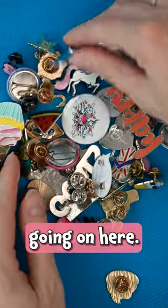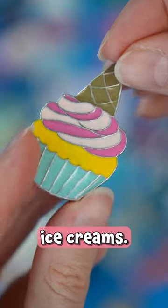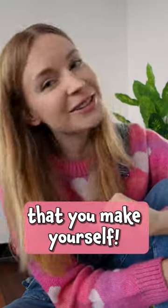I like decorating my clothes with fun pins. I have quite a collection going on here — cherries and rainbows to palm trees, pineapples, the diamonds, the unicorns, ice creams... You get the point. Pins are cool. But you know which are the coolest? The ones that you make yourself.